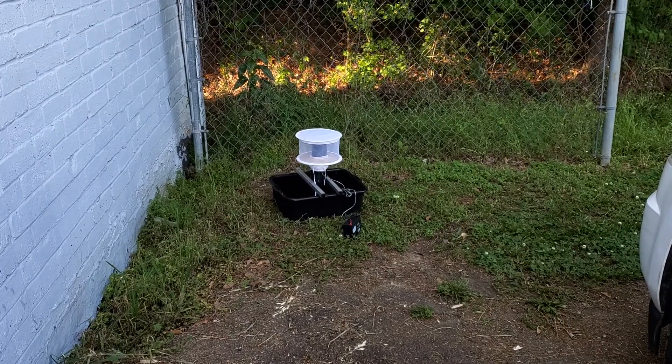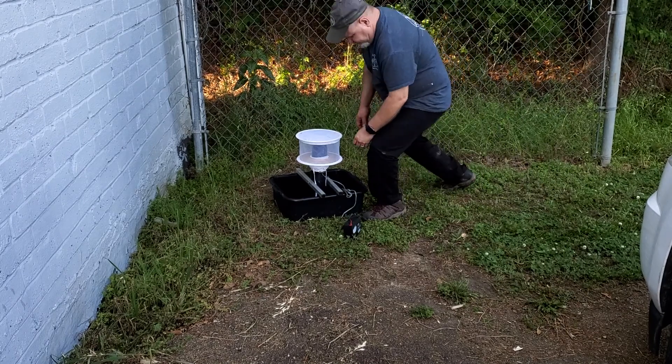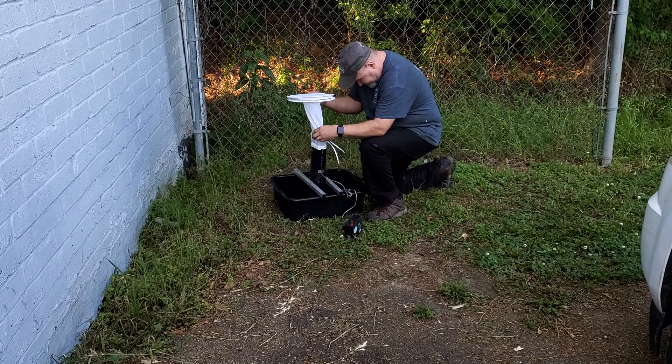To collect a gravid trap, slide the net up the tube until you can tie the strings around the neck.